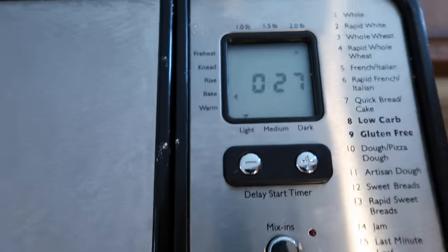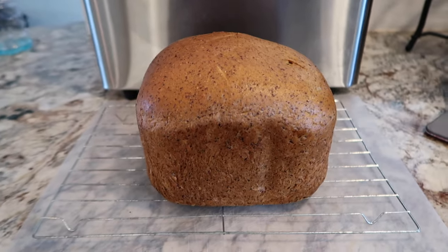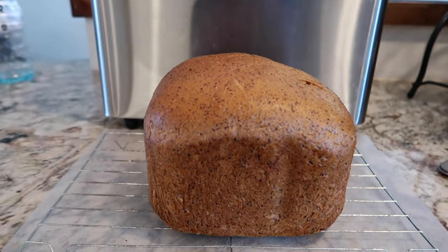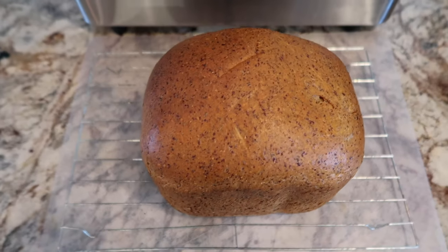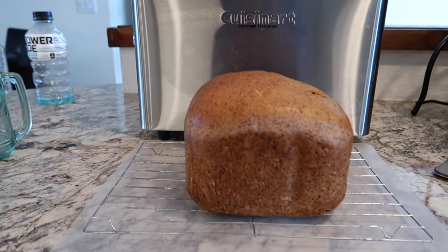I'm going to go ahead and decide to take it out — it has 27 minutes left on the timer, but I'm going to go ahead and take it out. There's the finished product. I think it looks pretty good; I could have taken it out a little sooner. Just depends on how dark you like your crust. It's a good idea toward the end to keep an eye on it and take it out at your preference.